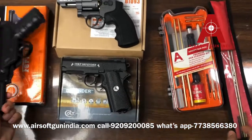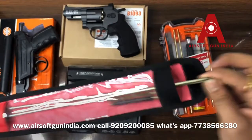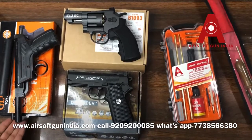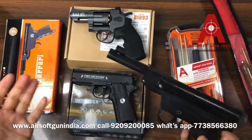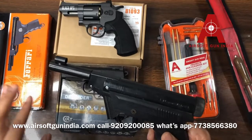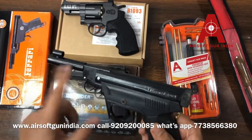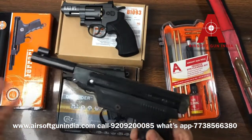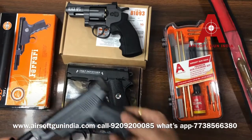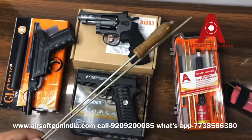For these guns, we have a cleaning kit. It's basically a rod — this is for pistols. It's very rare that you would get pellets stuck, unless you put multiple pellets in at once. I don't recommend the premium kit for the 1000-2000 rupees range, but if you have an Indian air rifle, this basic kit is what I use.